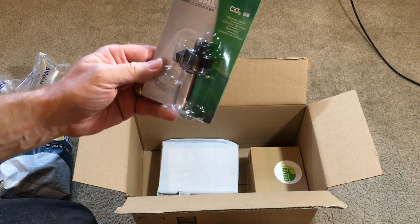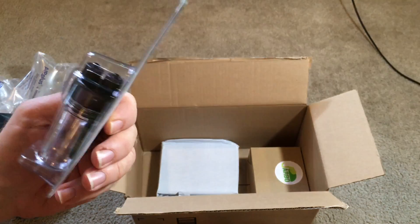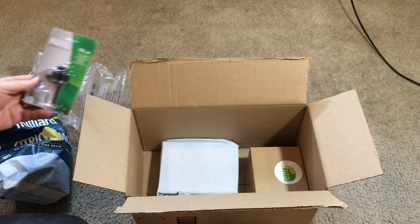And here is the bubble counter. Fluval bubble counter had pretty good reviews, so hopefully that'll work well for me.